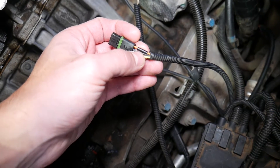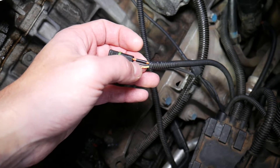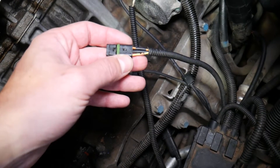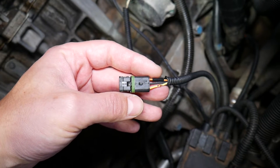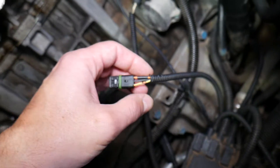One of them — usually black with white or black with something else, and it's a thinner wire — is the ground wire. Another wire will be the 12-volt ignition wire, so the voltage in that wire will be equivalent to the voltage in the battery. The third wire is the signal wire — you should have around five volts in it. We'll explain how to find out which wire is which.